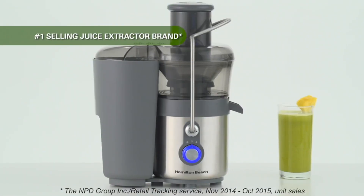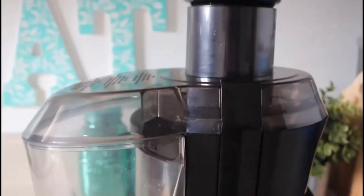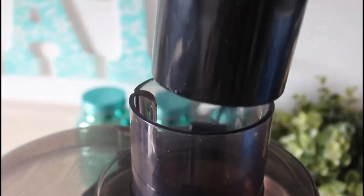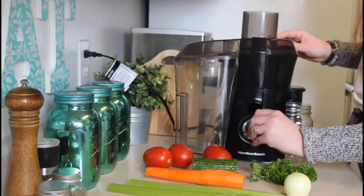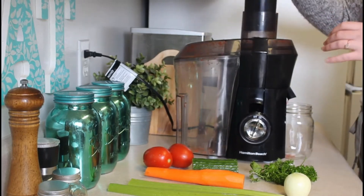I'm incredibly excited to introduce you to a game-changer in the world of juicing — the Hamilton 800-watt juice extractor. Enjoying fresh, healthy juice has never been this easy. Imagine an extra-large 3-inch chute that can handle whole fruits and veggies with ease, a powerful motor that transforms them into nutritious juice in a matter of seconds, and simple controls that make the process a breeze. This juicer is designed to maximize juice yield, meaning less waste and more flavorful goodness for you.